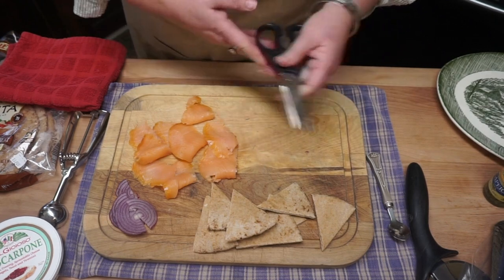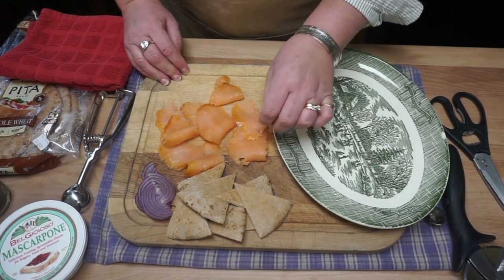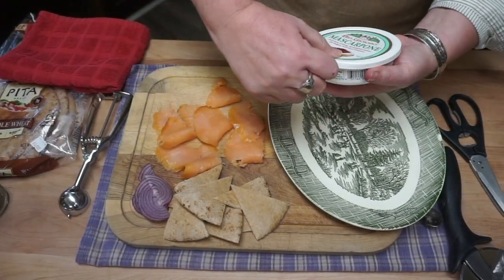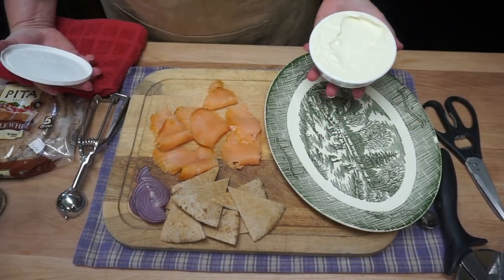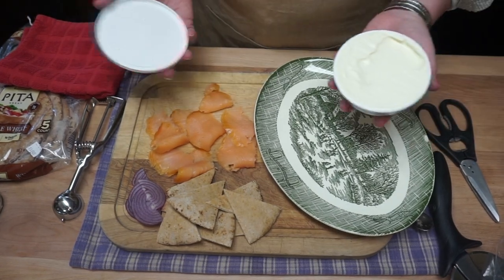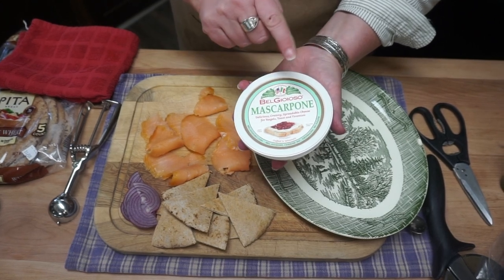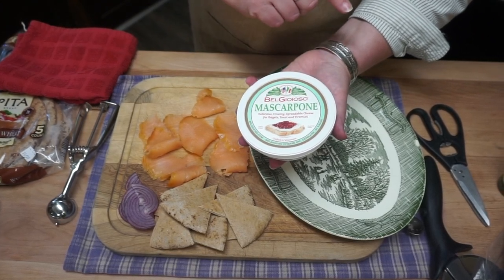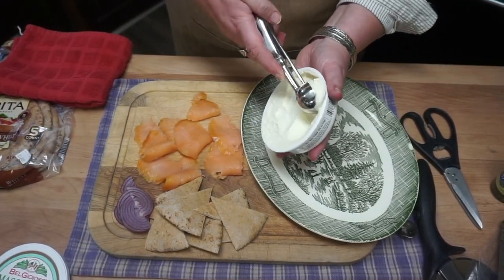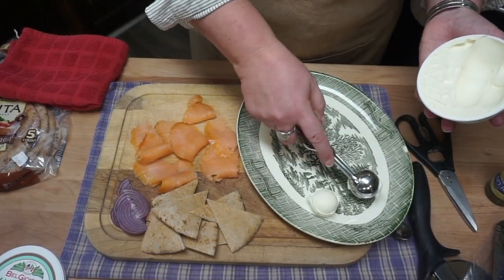I think this is a great thing to have for just one or two people. A lot of times we see appetizers that are for a lot of people. I think this is for one or two — or maybe three or four. Mascarpone cheese. This is a soft, spreadable cheese. It's quite delicious. You don't even have to know how to pronounce it or how it's made or anything to enjoy it.